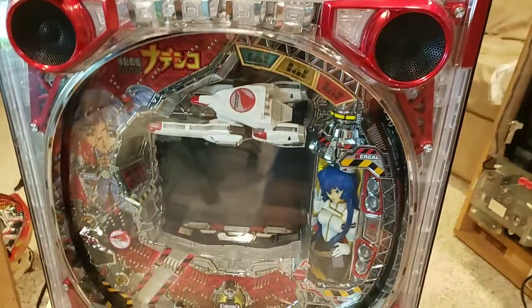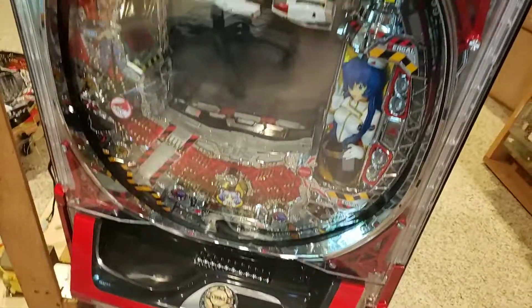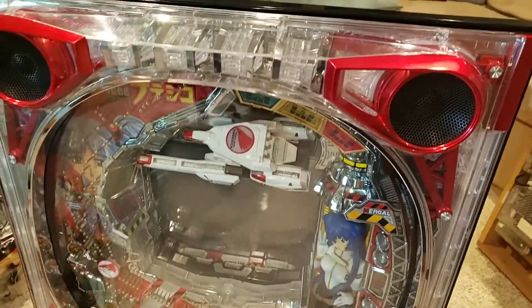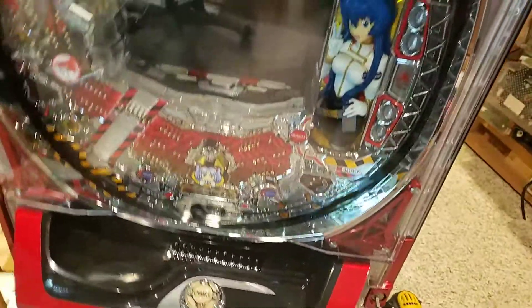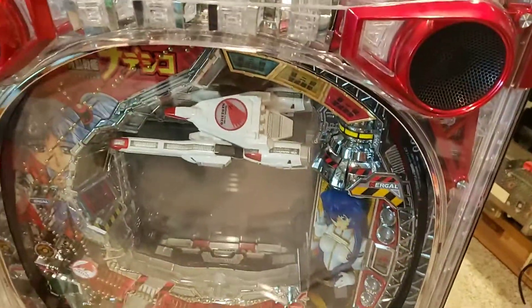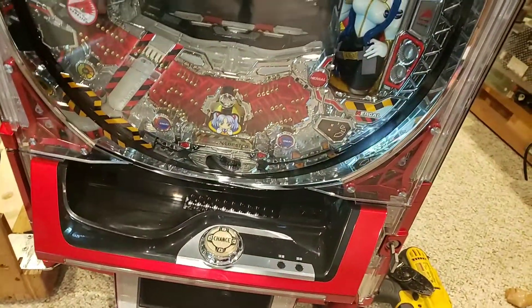Hey guys, it's Bill over at the Plasma Fusion, and today's lesson is changing a cell in a Sankyo Lumina frame. The Battleship Nadesco just came in, and we have an extra Star Wars frame, so we're probably going to be offering them up as a set pair — two cells, one frame. So to change out a cell, here's what you've got to do.